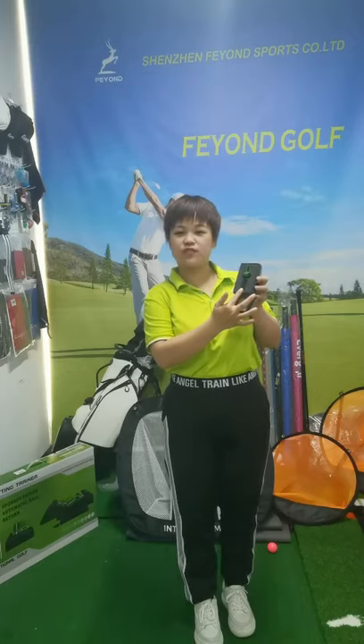This kind of golf divot tool comes packaged with a custom box. You can make your own box and put your logo on the box. It is shaped like a snail, so we call it a snail divot tool.